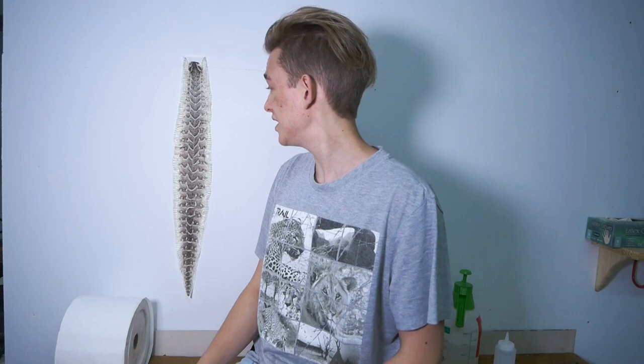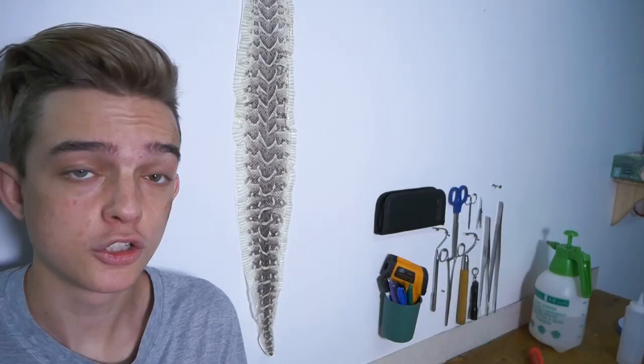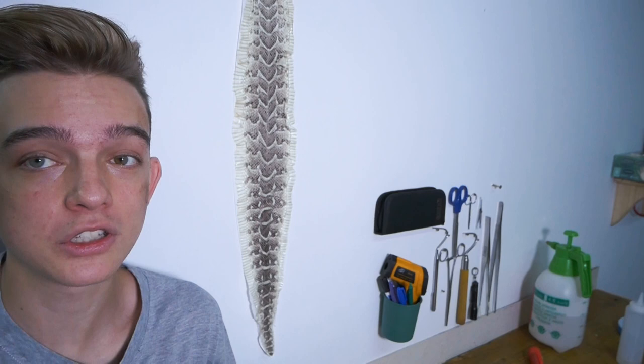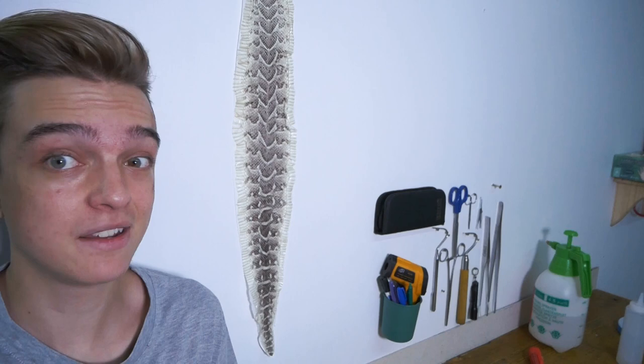Surprisingly enough, this will actually last you a few years. I had mine up for approximately three years before it started breaking, and that was just because people started to brush past it and tear the shed skin. It's going to last even longer if you frame it, especially with a nice shed like that from this beautiful puff adder.